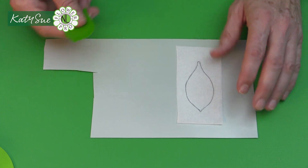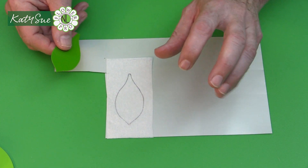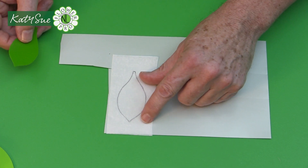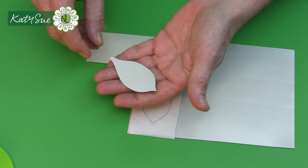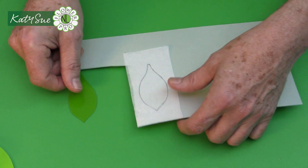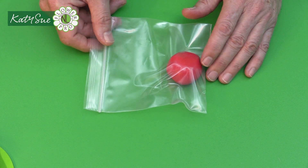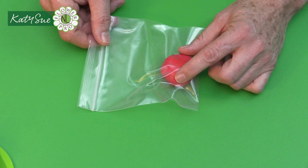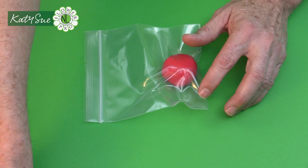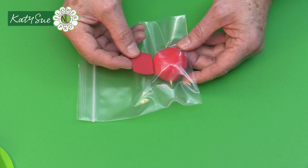Next we need to make the template pattern, which is in your download. Trace it onto acetate, a plastic paste mat, or a margarine container lid, then cut it out. For the paste: your checklist has 40 grams or number-15 of red — poppy red flexi paste, or red pre-colored flower paste, gum paste, or color it yourself. For air-drying clay, use a number-16 size, which is approximately the same shade as the poppy red flexi paste.